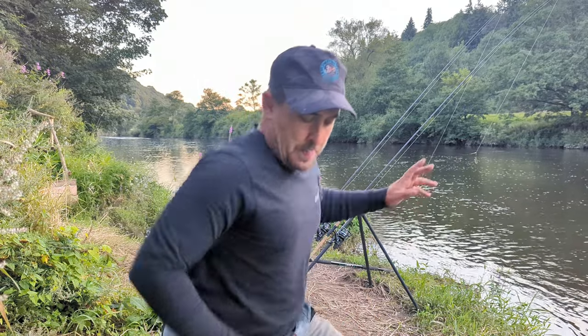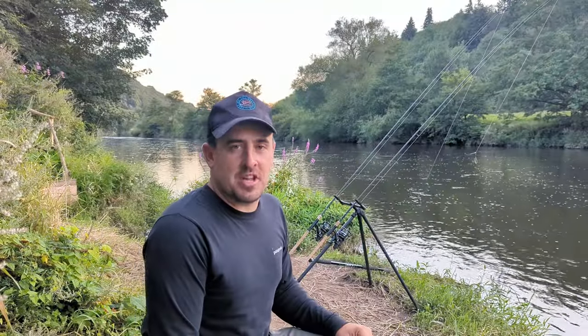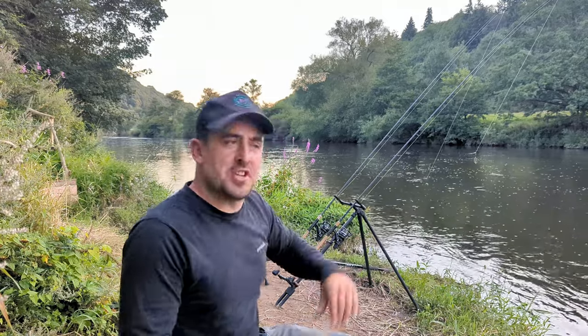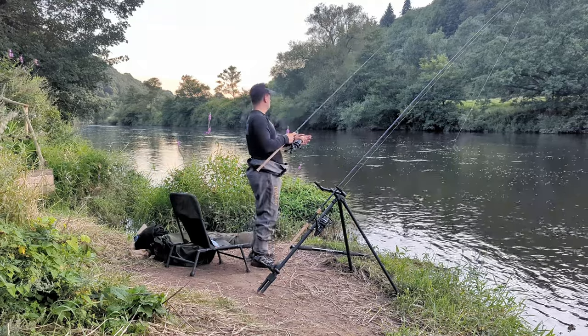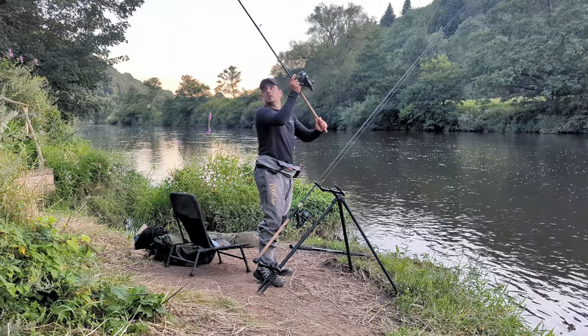I've just set everything up. I'm using a GT HD mainline, two core barbel rods and tripod. I'm using a braid by Drennan — it's 12 pound. I'm fishing small pellets to start, chucked quite a few out with the slingshot. There's a salmon over there. I'm going to cast out one upstream, one towards the middle maybe slightly down. The sun's dropped down, it's looking good. It's a quick session but let's see if we can get some fish.